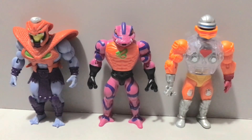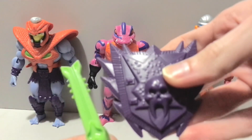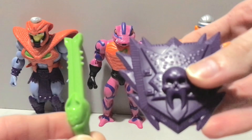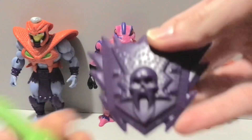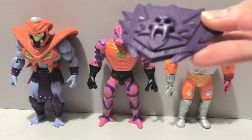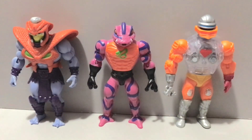But first off, we got Snake Armor Skeletor, and let me tell you what — I didn't really expect much out of this figure. I love this figure, he's awesome. He comes with — is this a sword? Looks like a pooper scooper. And then he comes with this cool looking shield, which I do like, but Snake Armor He-Man doesn't. That's bull crap, man.